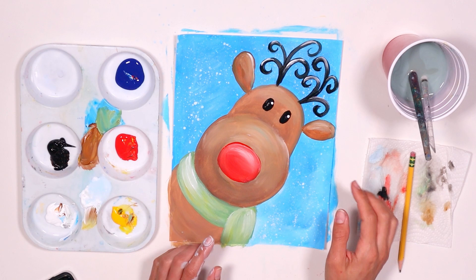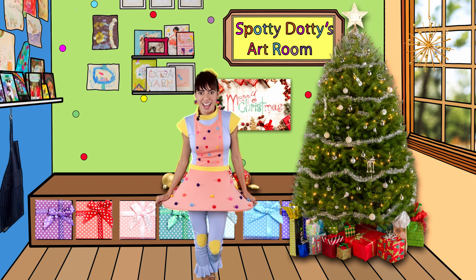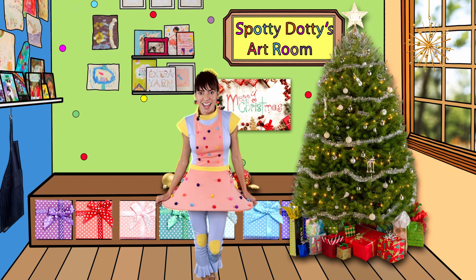Here's Rudolph, ready to help Santa on his mission! I hope you enjoyed painting Rudolph with me — see you again tomorrow, bye bye! Every day brings us closer to Christmas Day and makes us better artists. I would love to see what you painted, so post it on my Facebook page at Spotty Dotty Show so I can see it and you can get a chance to win prizes. See you again tomorrow for another painting challenge!